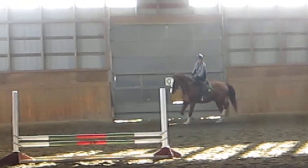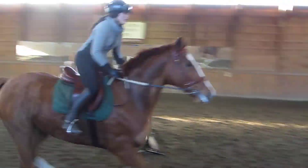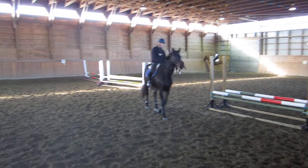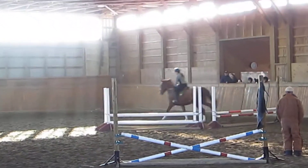Alright, keep going. It looks alright. Keep going. Good. Keep counting. Good, very good. Now your last line. Easy.